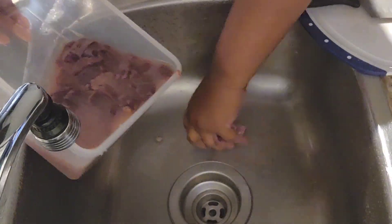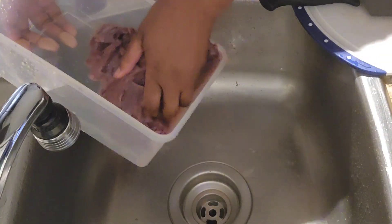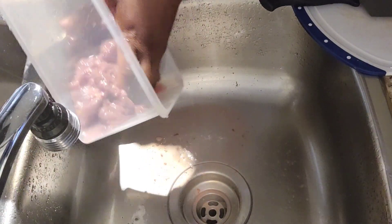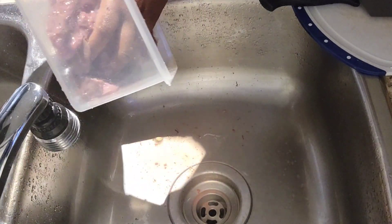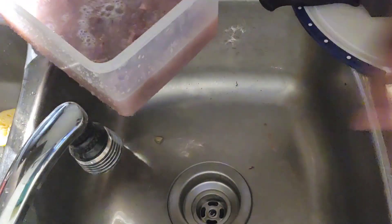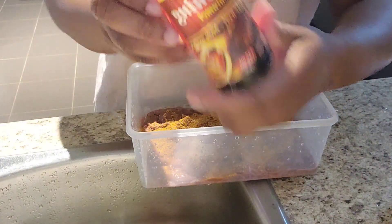If you have vinegar, go ahead and wash your meat with that. As I'm washing my liver, I did cut it into small pieces so we can get a fair share out of it. Then I'm rewashing my liver, and after that I'm adding my seasoning.